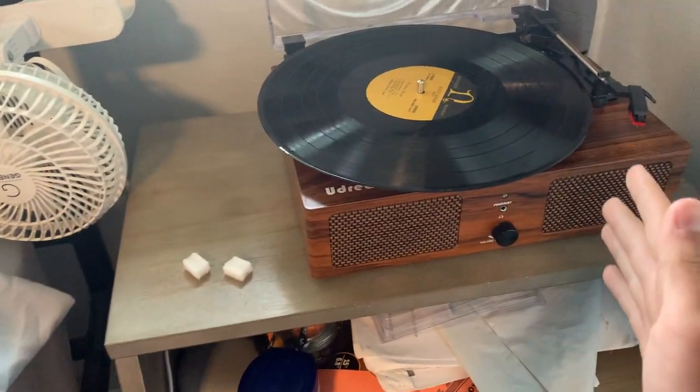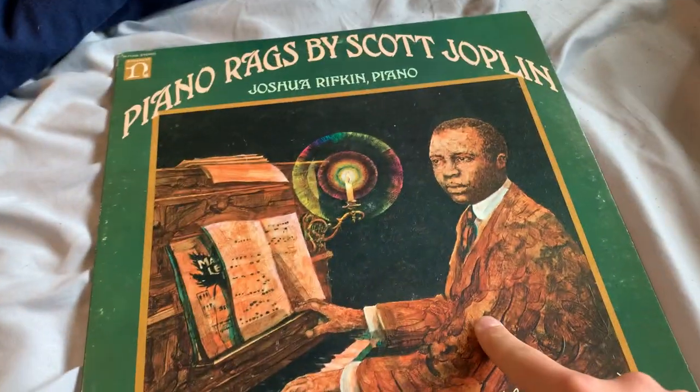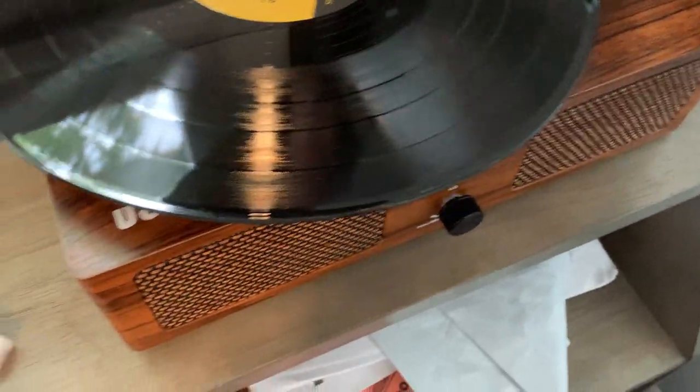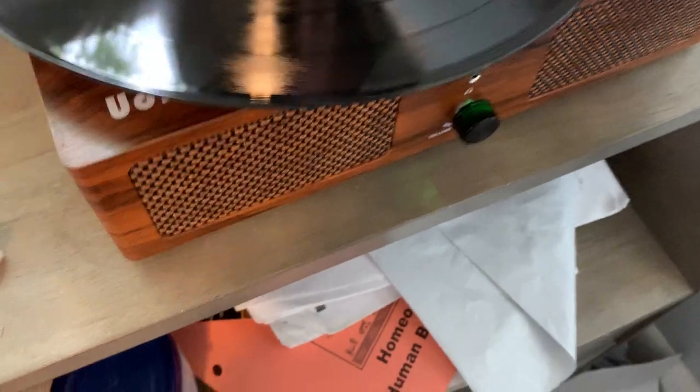How to make ragtime sound demonic on a record player. Step number one, get a ragtime record. Step number two, turn on your record player. Drop the needle.